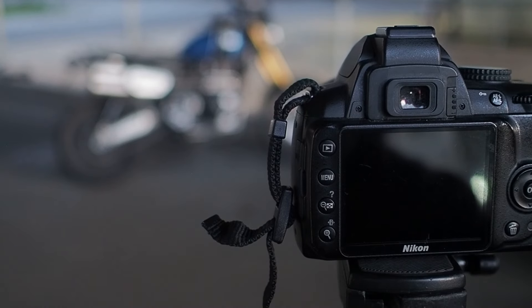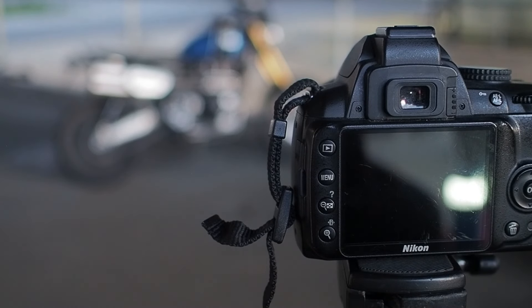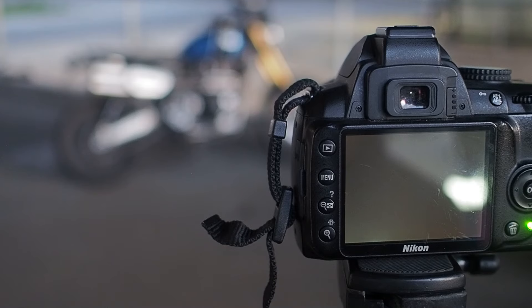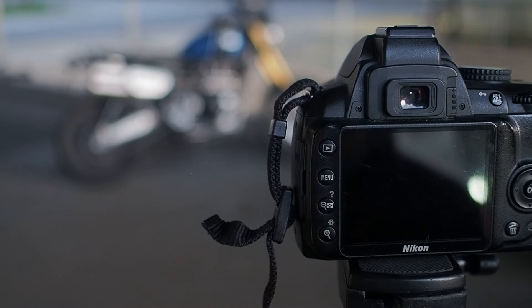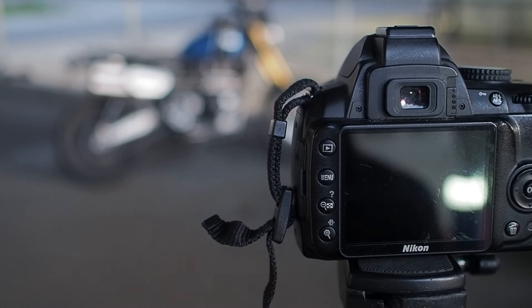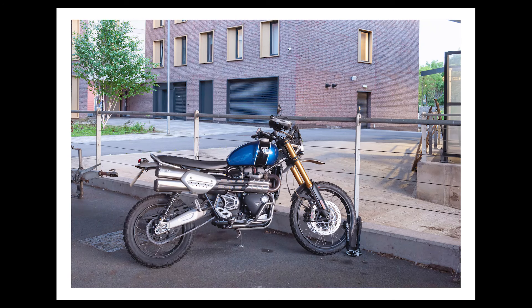Here we go - two-second timer, one, two - there's the image, taking three seconds to take that shot. There we have the picture; it looks a bit darker than the auto picture and it's ISO 100. Let's have a look at that now - that's the first one taken.